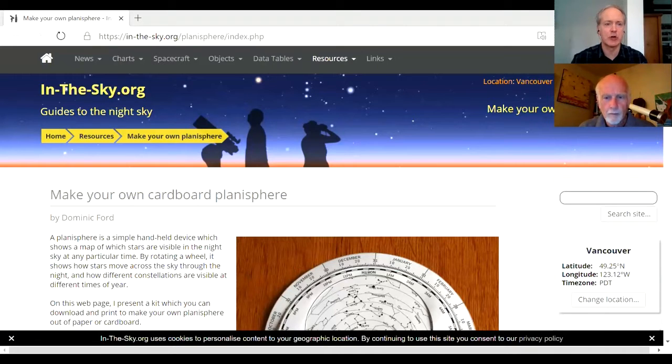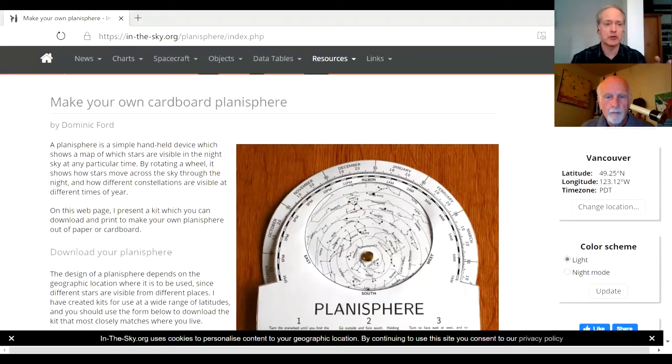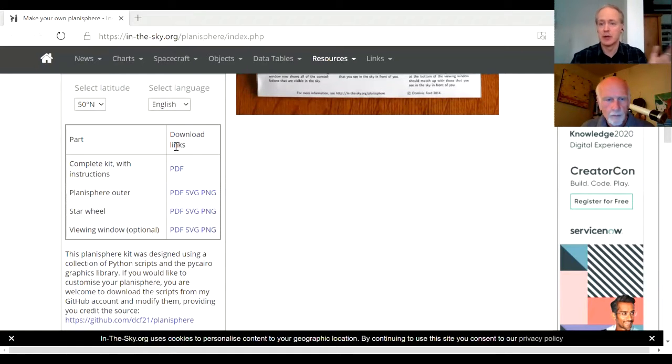I apologize for the slight delay — I'm still trying to master the controls for this. So this is a site called in-the-sky.org. There is a link here to making your own cardboard planisphere, and you can see what it looks like. Credit to the creator of this, his name is Dominic Ford. If you go to this page, you can click on a complete kit with instructions. If you happen to live in the lower mainland, which I'm guessing for most people watching this video, it's already perfectly situated for a latitude of 50 degrees north.